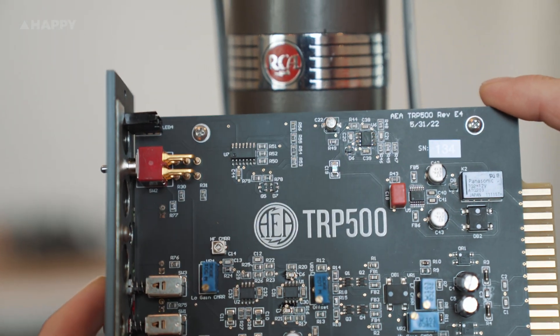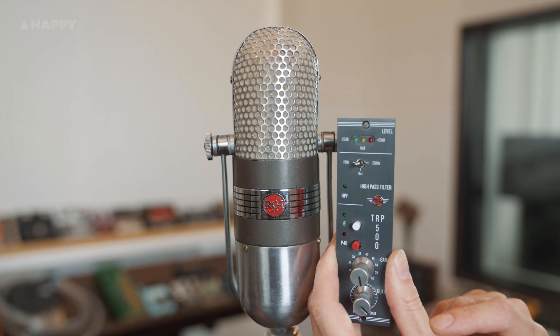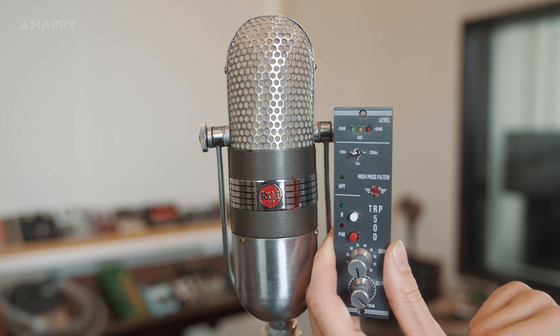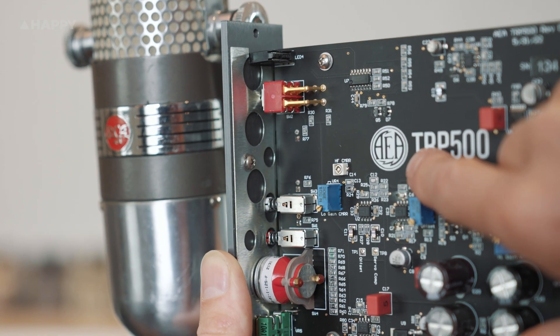Throughout the time repairing RCA 44 model mics, AEA found themselves manufacturing their own replacement parts to do the repairs, and by 1998 realised they'd managed to make 100% of all interchangeable parts of the microphone and decided to have a crack at making their own version, the AEA R44C. That mic has now become a modern standard studio replacement for the original, and AEA have gone on to produce so many mics that give modern reliability coupled with vintage, or should I say classic, ribbon sounds.